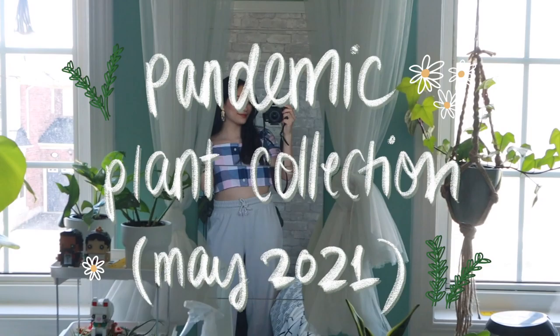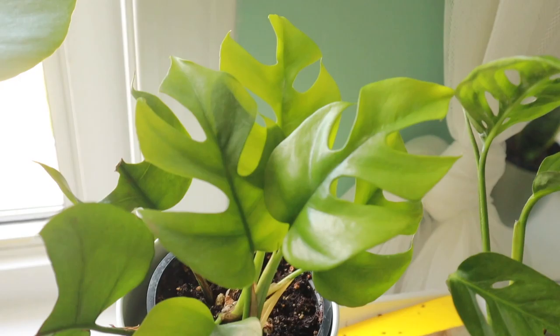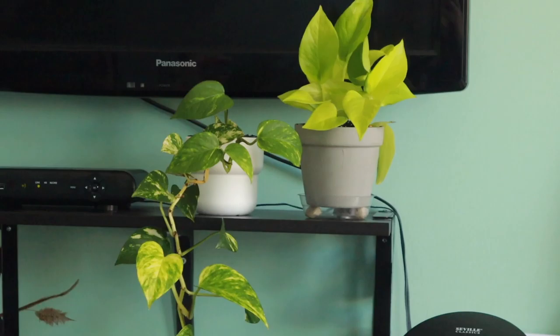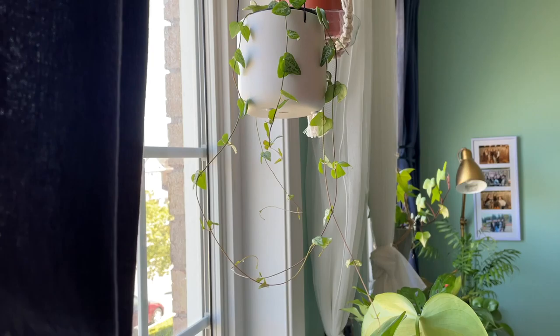Hey everyone, I'm Eliza Saw and today I'm finally doing it — plant tour. I've actually been wanting to do a plant tour for a while now, but I've just been non-stop collecting. It's been a couple weeks since I bought a plant and I'm thinking maybe now's the time. Spring has sprung, everything is growing, so I think it's the perfect time to show you what I've got and my journey with it so far.